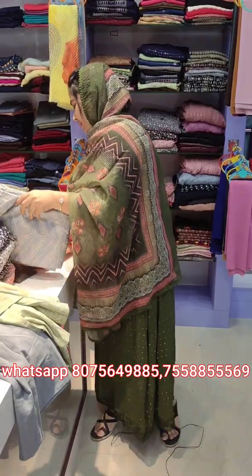This is available in the same fabric. The next one is the blue shade, and after that the peach shade. The price is 980.